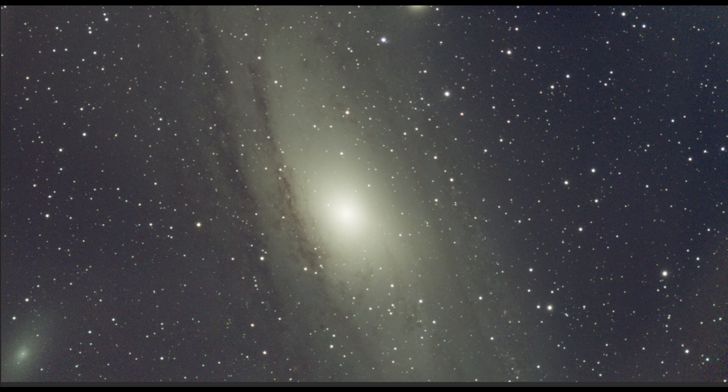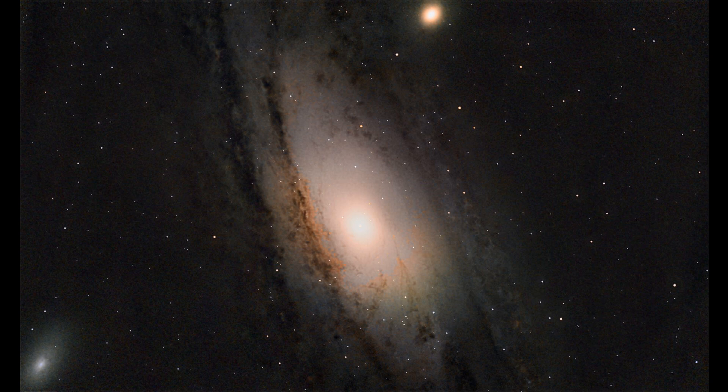The next object we're going to check out is the Andromeda Galaxy. Here is the raw image straight from the Seastar telescope. In the processed image you can now clearly see the huge lanes of dust and gas that circle the central part of the galaxy.